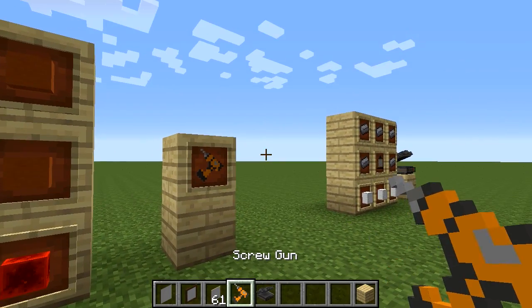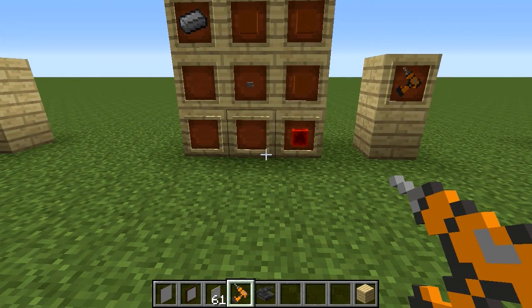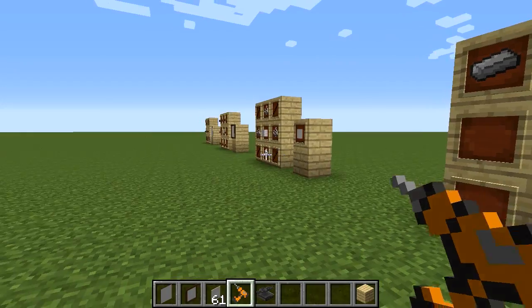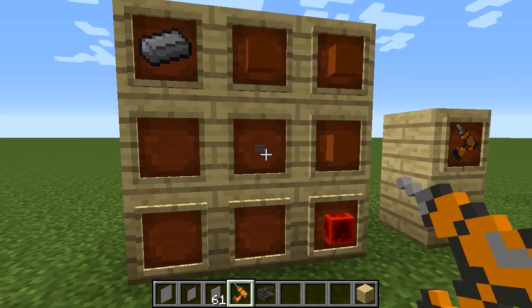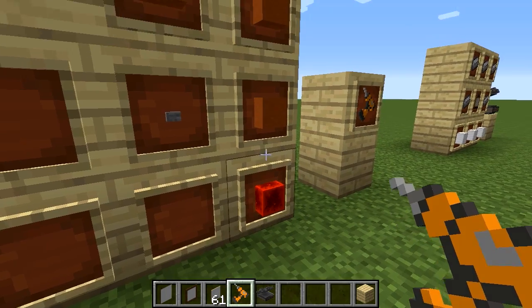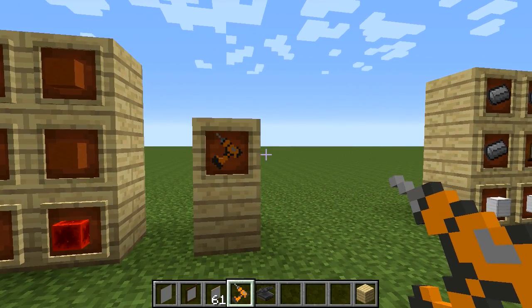This screw gun here is a really handy little item in Bibliocraft. It does a lot of other things, not just limited to paintings, but we won't go into that here. To make it you need iron, a stone button, a redstone block, and orange clay — that makes a screw gun.